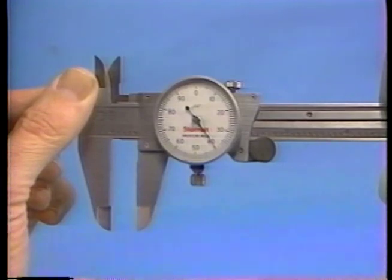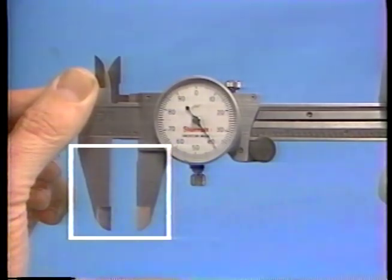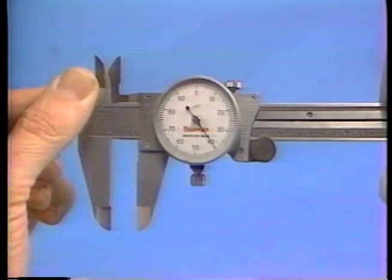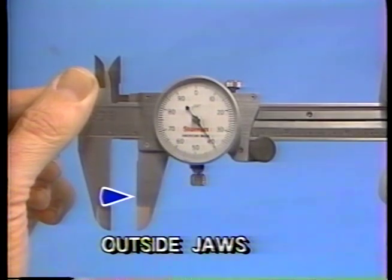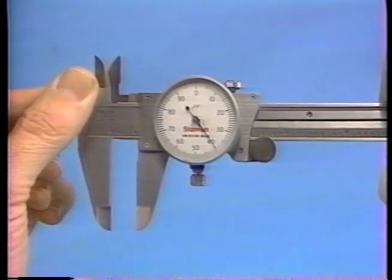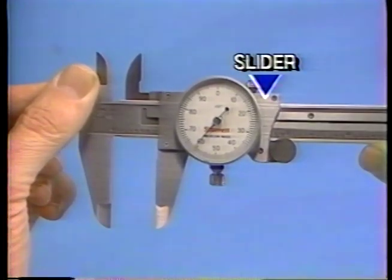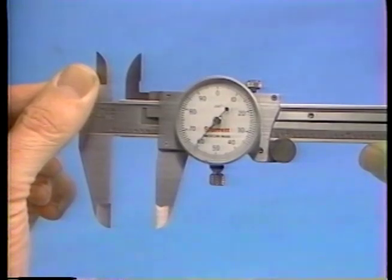Standard calipers consist of a beam or bar with graduated scales on which the jaws move. The inside measurement jaws are here, with their flat measuring surfaces facing out. They are used for making inside measurements. The outside measurement jaws, with the flat measuring surfaces facing in, are here. Each set of jaws has one fixed jaw and one adjustable or movable jaw. The movable jaws are connected to the slider, and either a thumb clamp or a wheel is commonly used to move the slider and adjust the jaws to the proper measurement position.